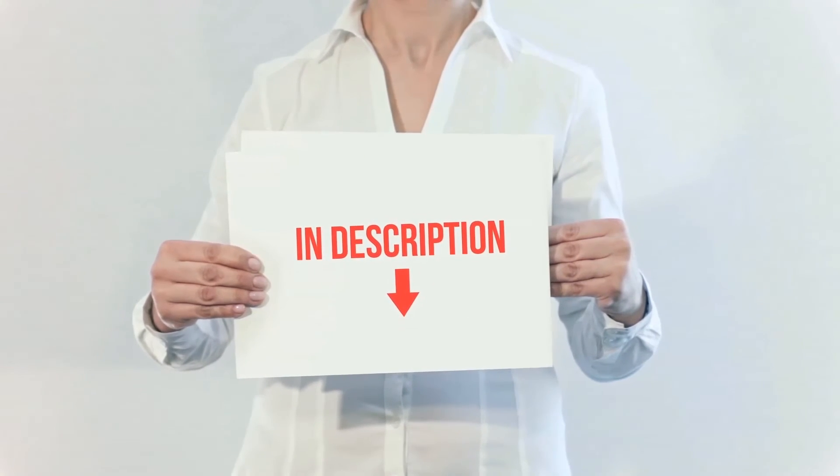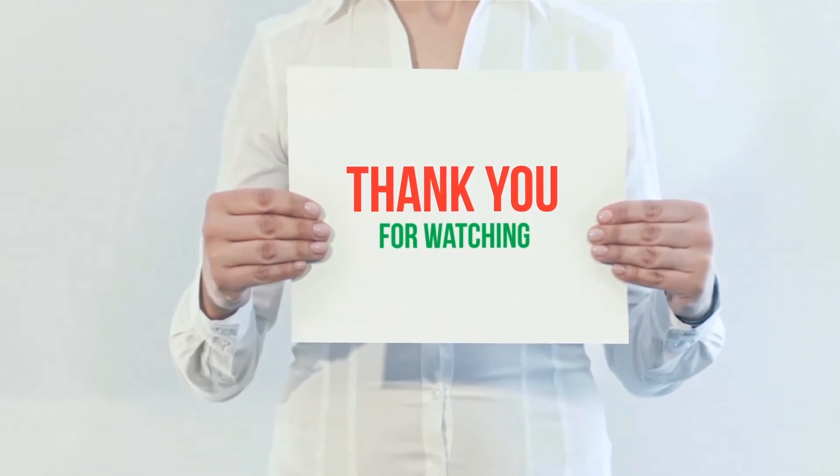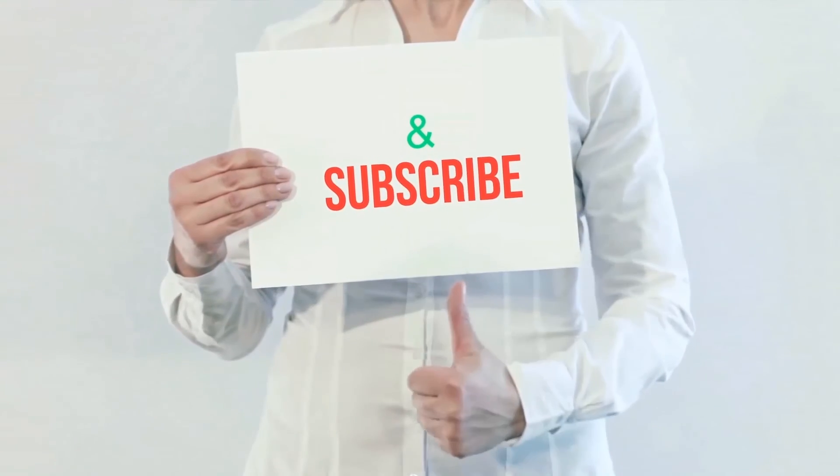All of these items are available on Amazon. I have included all the links in the description — you can check out those links for more information and the latest price. Thank you for watching. If you like this video, please hit the like button, share with your friends, and be sure to subscribe.